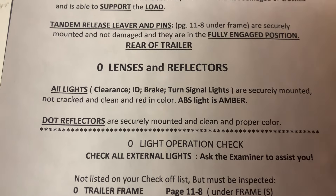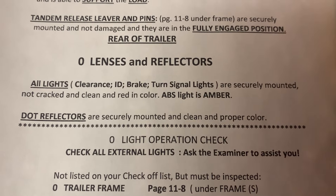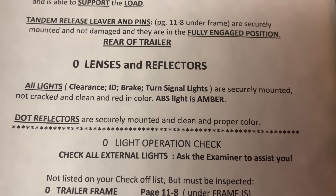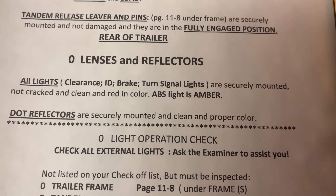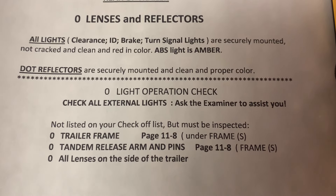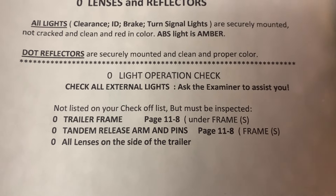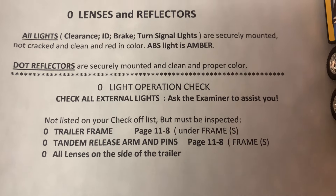When you get to the rear of the trailer, check all lenses, reflectors, and lights — make sure they are the proper color. Also check the DOT reflectors. You don't need to inspect the doors and all that at the rear.